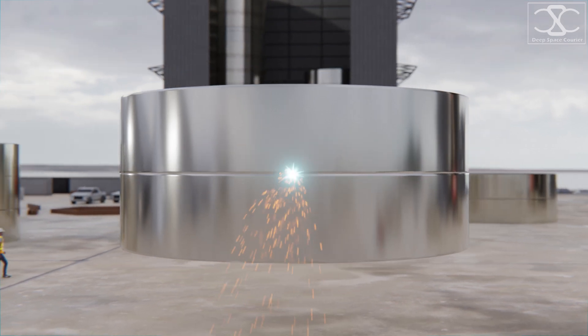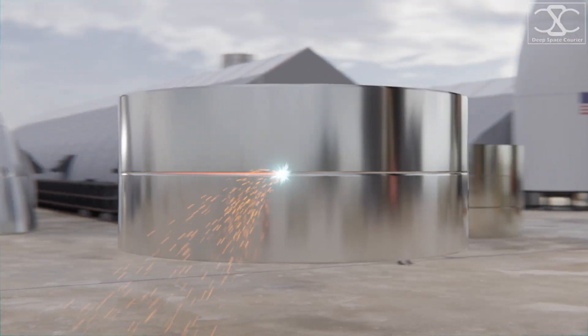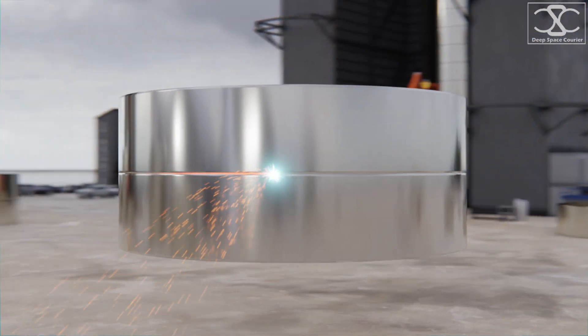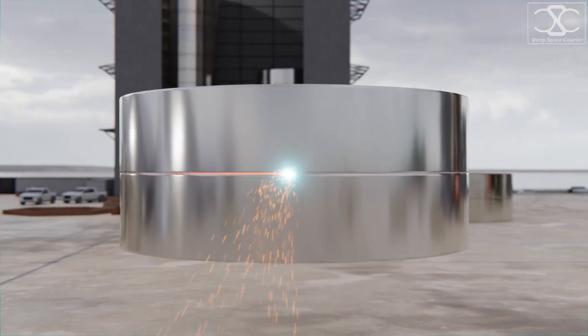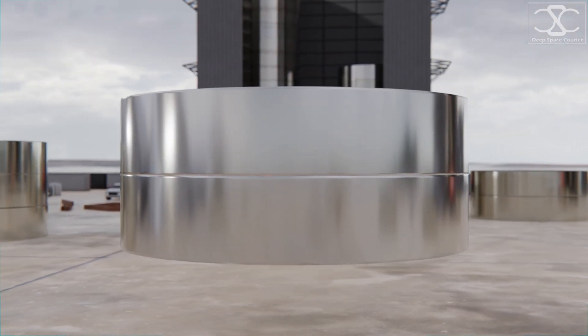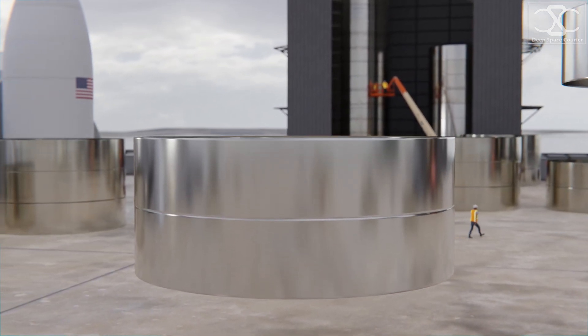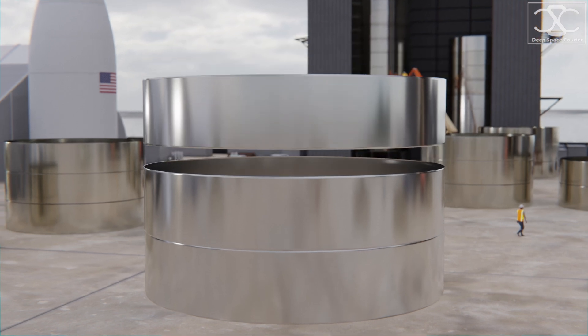Rings 9 meters in diameter and about 1.8 meters high are stacked and welded together to build the rocket's hull. Stainless steel is also much cheaper and easier to work with than carbon fiber, which is very important because SpaceX aims to achieve serial production and build hundreds of these ships.